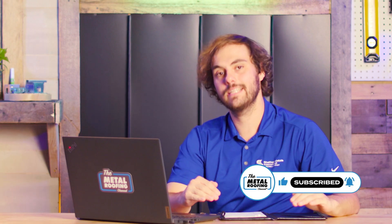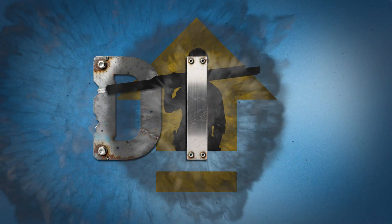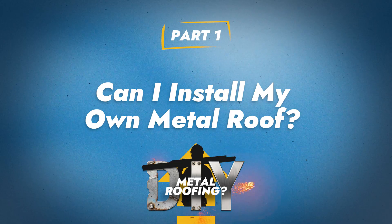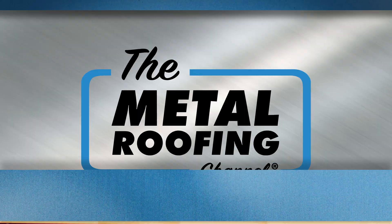Welcome to the Metal Roofing Channel. Welcome to Q&A Mondays. I'm Thad Barnett. We get questions constantly from homeowners — can I DIY a standing seam metal roof myself? Can I install it myself? And that's the question we're going to answer today. To help me out, I've got one of Sheffield Metals' installation and technical experts, Jeff Hoch.